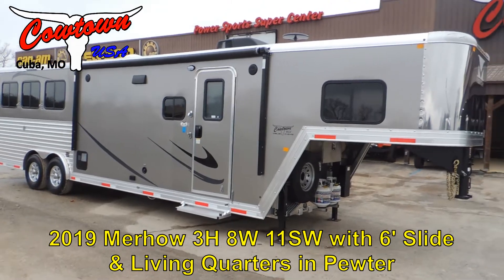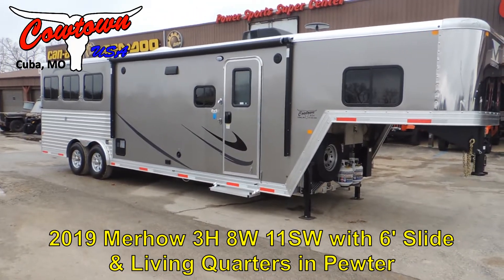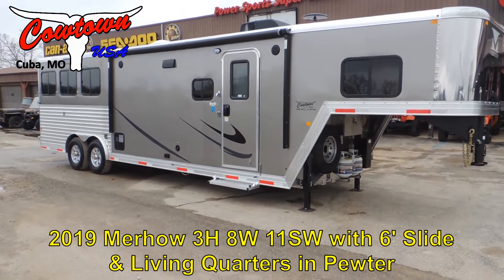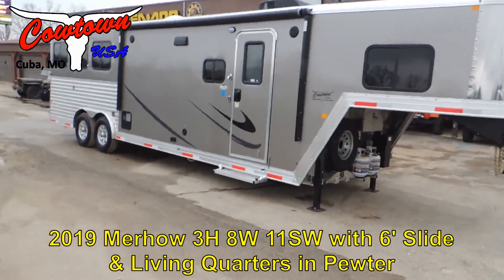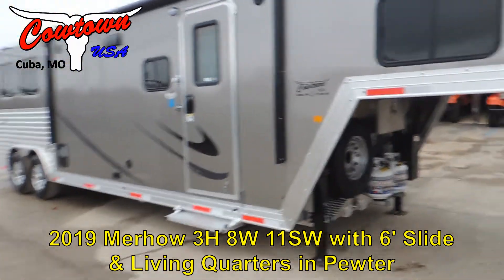Hi guys, Sean at Cowtown USA. We've got a new Merhow 8311 — so 8-wide, 3-horse, 11-foot short wall. We'll walk around this trailer and show you some of the new features they have on them.